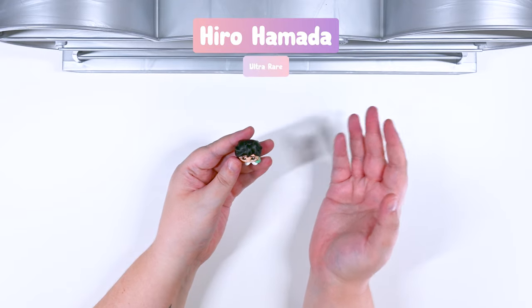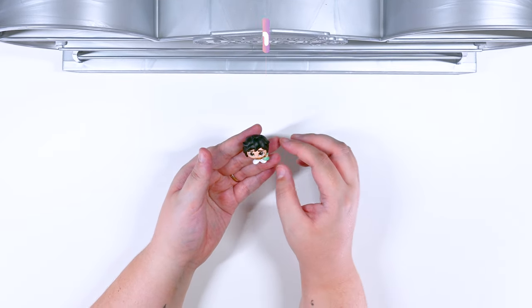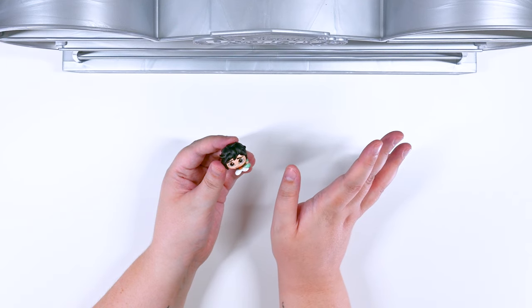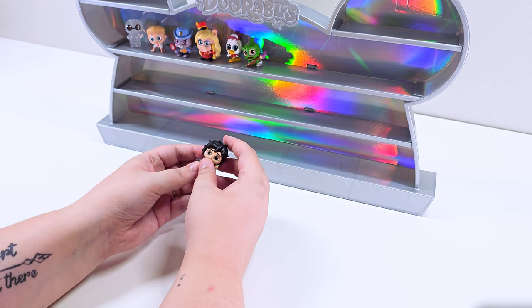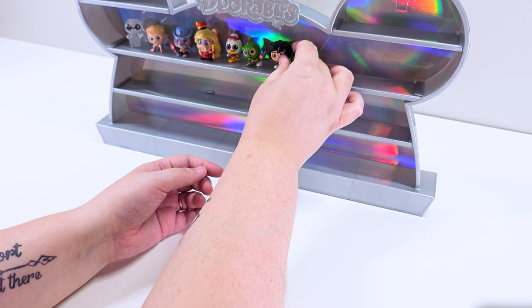And our last one for our first box — we got Hero! Hero is part of the clubs. He looks like he's in some sort of science club. He's got this little apprehensive smile, like, I think I'm doing something really cool right now. I've got a really cool experiment going on — please don't mess it up. He is so cute. I love them all. That's our first box. Are you ready for the next one? Let's go.